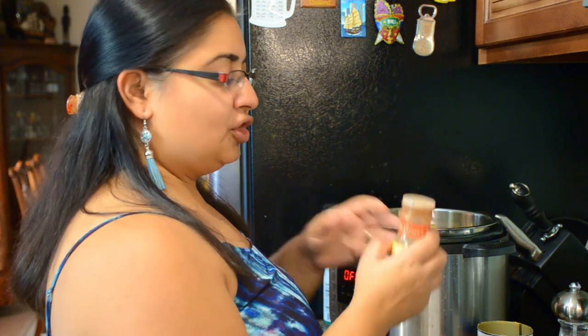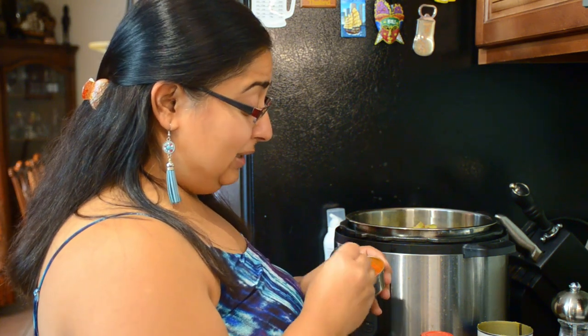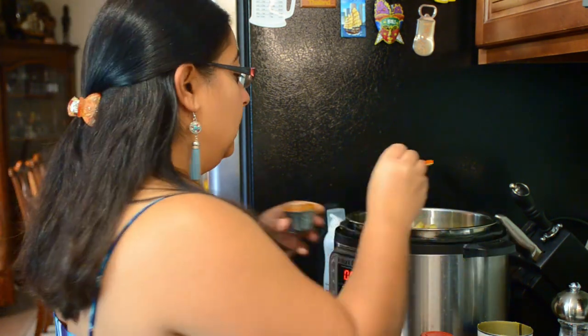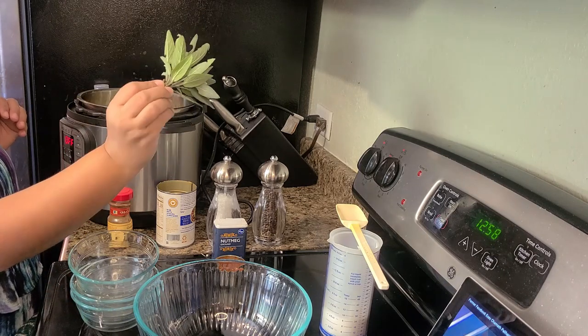A dash of cinnamon and a dash of nutmeg. Then a little bit of cayenne — not too much. The one I'm using is quite spicy, actually, because it's an Indian chili powder, so I'm putting very little in. And then the last ingredient is fresh sage, also from my husband's garden. I'm going to mix these ingredients quickly and then we'll turn it on.